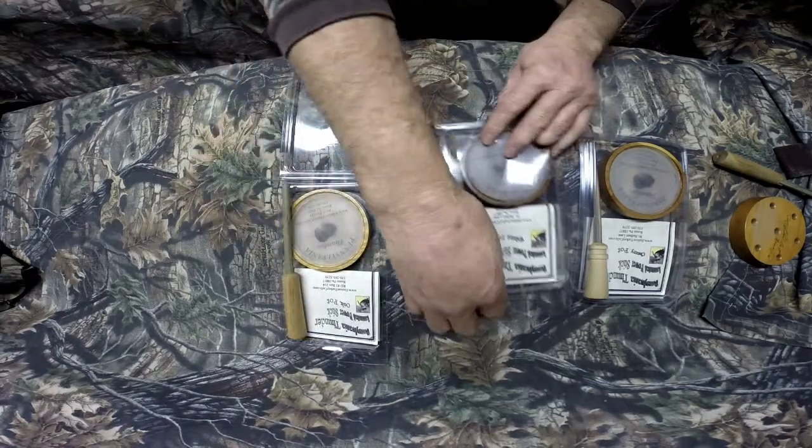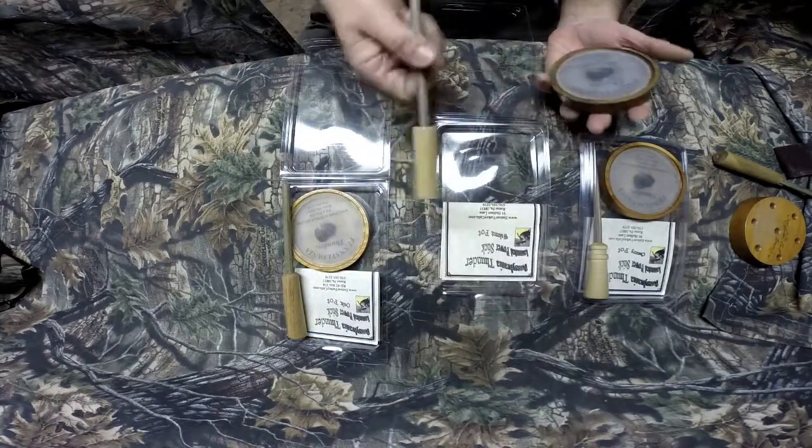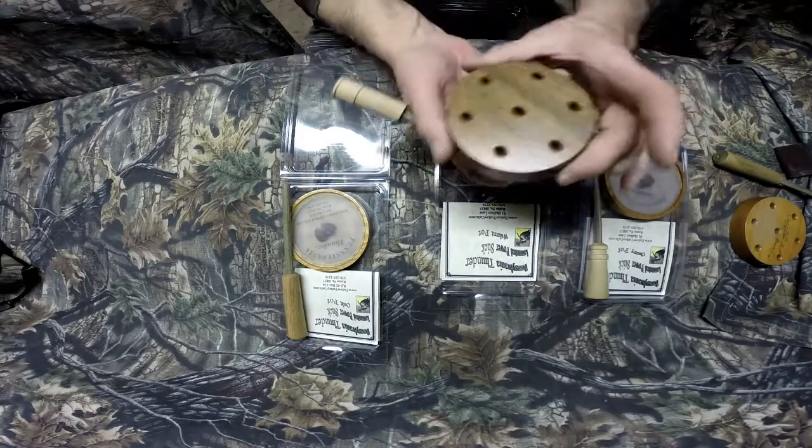Now I'm going to play the Walnut. I'm using some different strikers here so you can hear the different sounds. That's a nice Walnut pot.